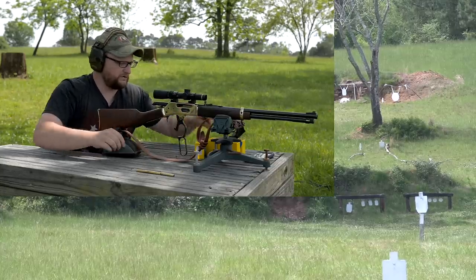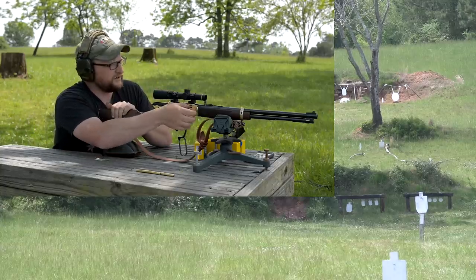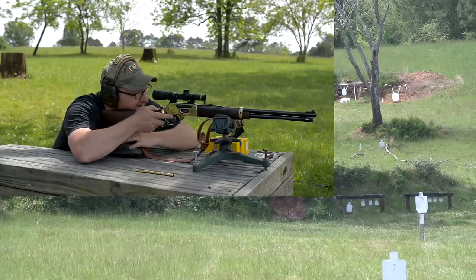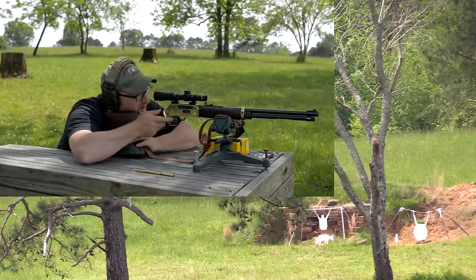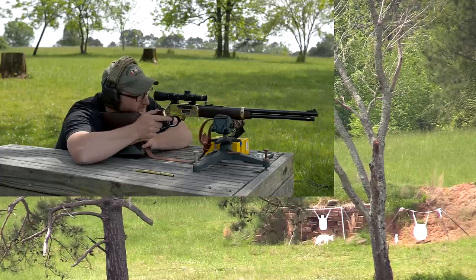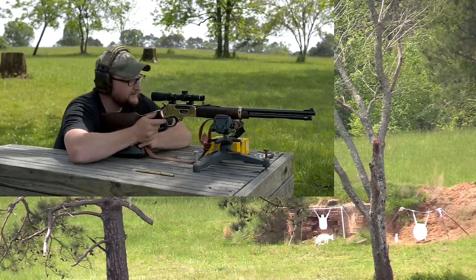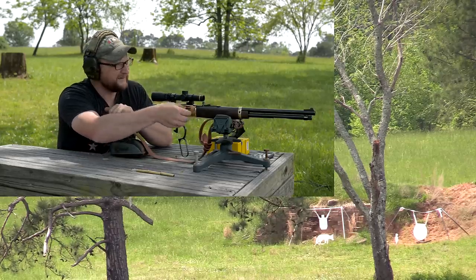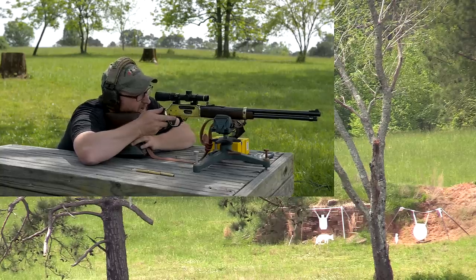Our zero is for the cowboy loads so the gun's shooting a little high. Let's see if we can lob some in at 300 — I want to hear this round hit the gong. Aim at the bottom of the big plate. Just above center — all right, I'm going to shoot a group. That thing smacks that steel. A lot of energy — you can't cheat physics.